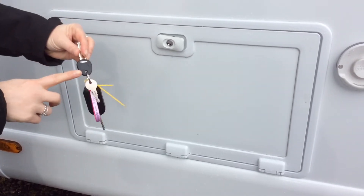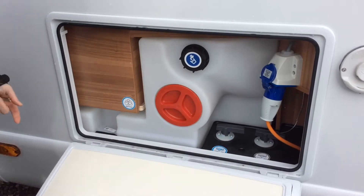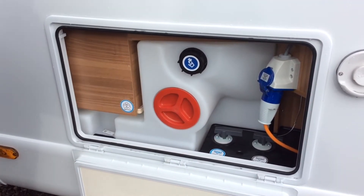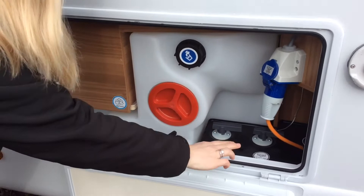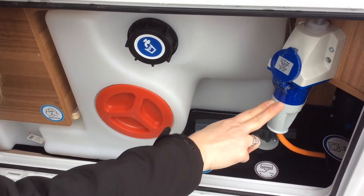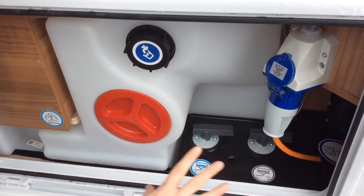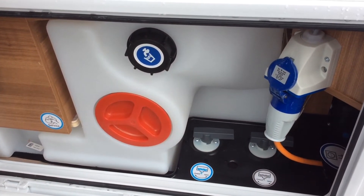You will need the small key on your keys to open the hatch. Inside here you have the point to fill your fresh water, the point to empty your waste water, and also the point where you hook up to electric at a campsite. We'll explain all of this in much more detail at your handover.